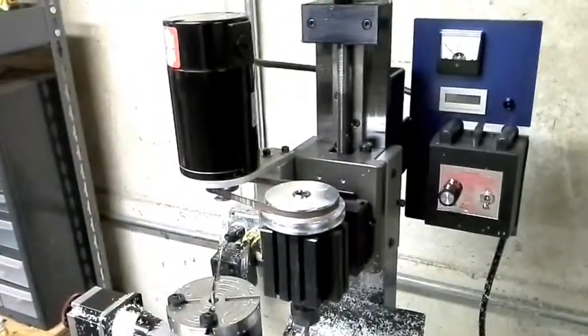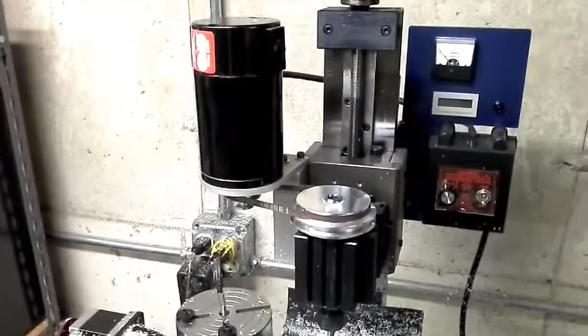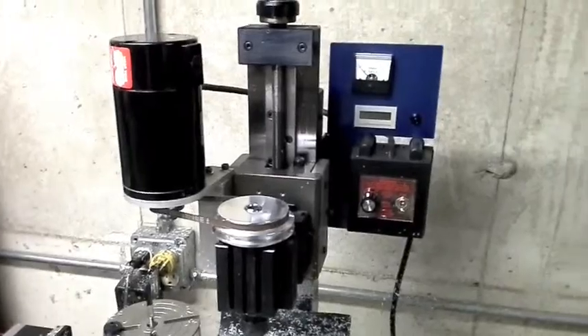Just as a refresher, this is what it's going to look like when it's done. Granted, this one has a Hill House motor and the other one's going to be a Leeson, but it's pretty much the same setup.